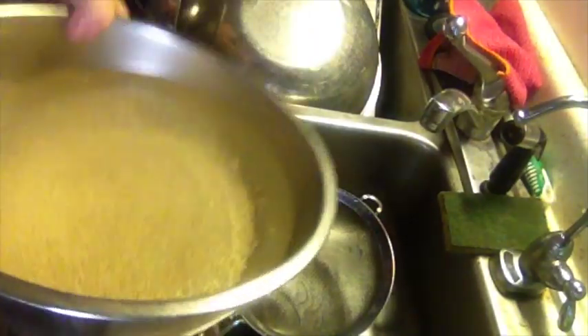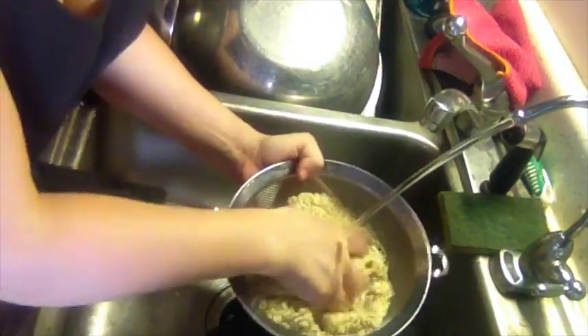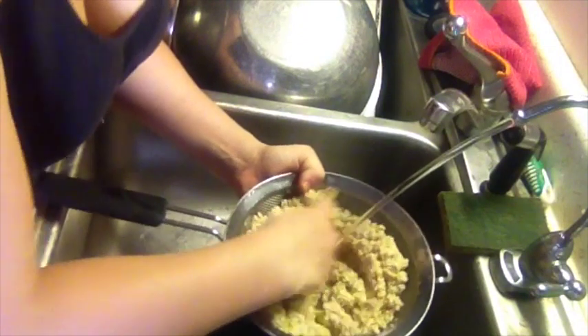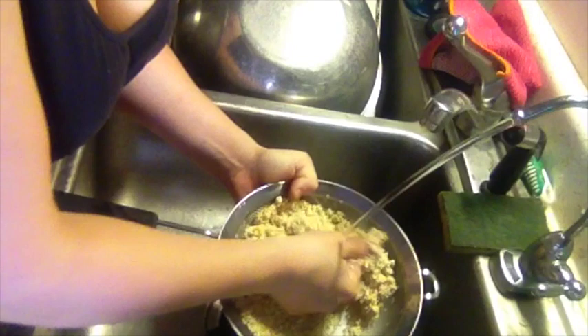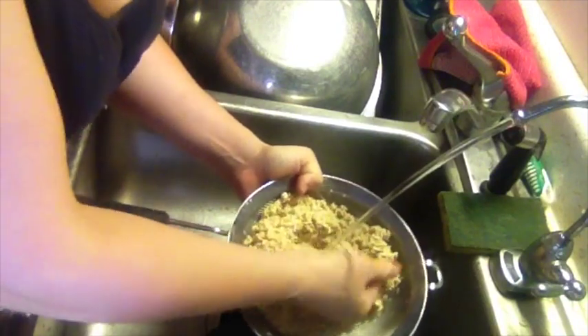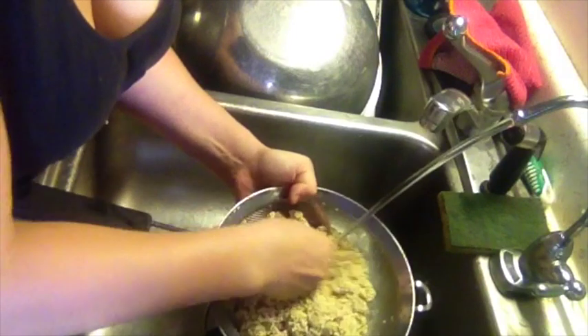Next we're going to drain the quinoa. We're going to make sure to rinse the quinoa really thoroughly, because quinoa when soaked produces saponins, which can cause it to taste fairly bitter if it cooks in with the actual seeds.